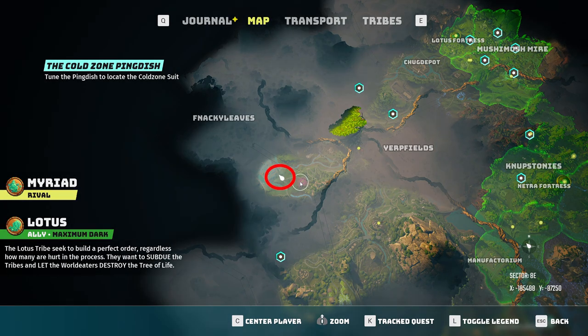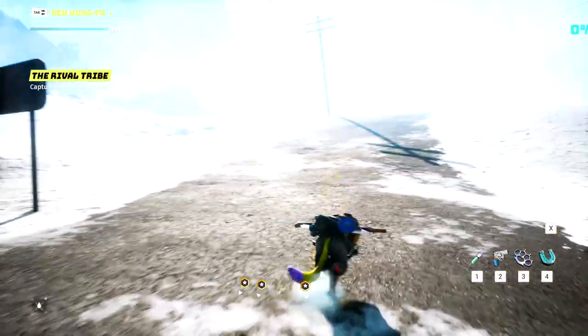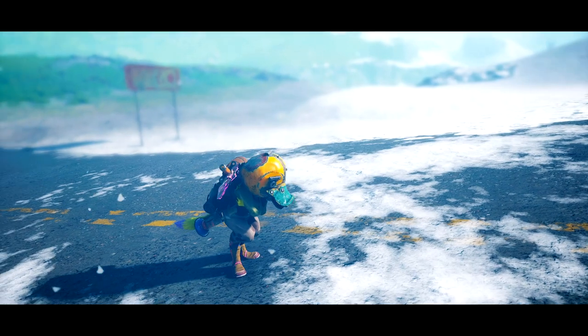Jumping straight into the anti-cold suit — there are multiple cold zones on the world map, but for this video I'm going to be using this specific location right here on my map. If you happen to know of a closer one or a different location, you're perfectly fine with going ahead and using that as well. Once here, you need to enter the zone and make sure that you're not in combat.